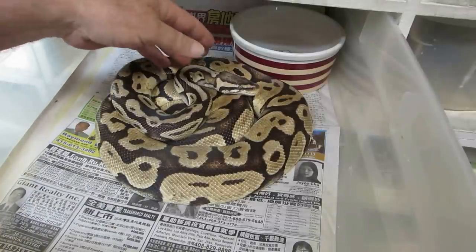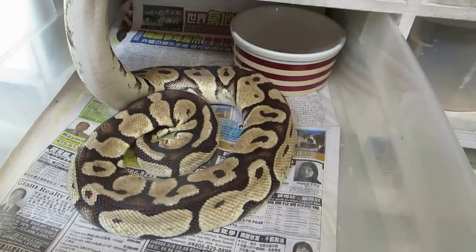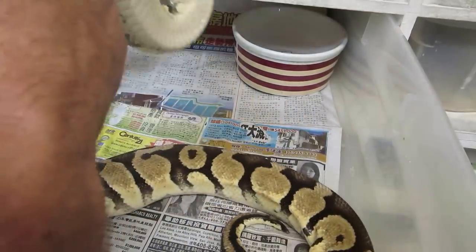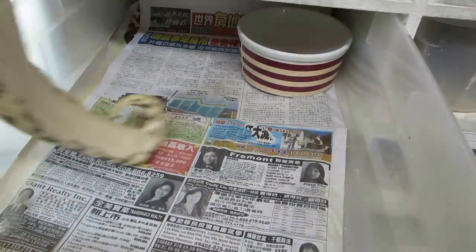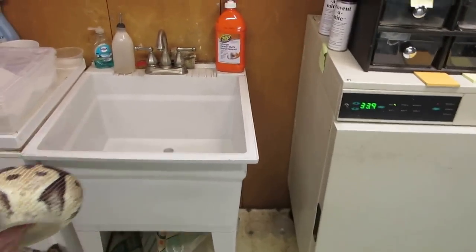Basically what I do is remove the female - there are no eggs here, she laid 12 of them earlier today. Just gently remove her; if she doesn't strike at you at the beginning then don't worry, she probably won't. Just remove her from her tub and take her over to the sink.